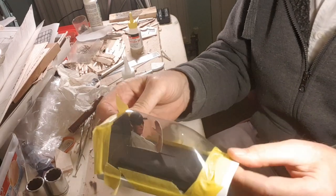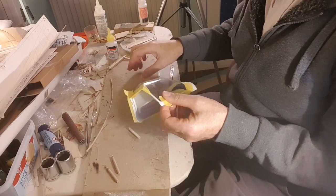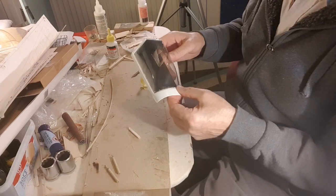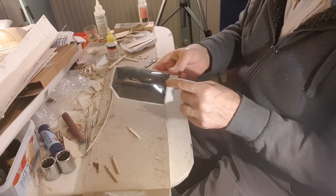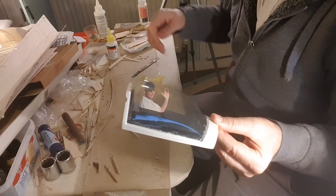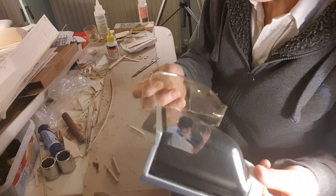I've stuck it down all the way around with masking tape and we'll let that dry. Tomorrow I'll pull it off and have a look at it, but I'm quite pleased with that. 24 hours has elapsed, so I'm going to take off the masking tape and see what we've got. I think that's not too bad — I might just have to run a little bit of glue on the front, but overall I'm happy with that. Certainly better than what was there. Good result, me thinks.